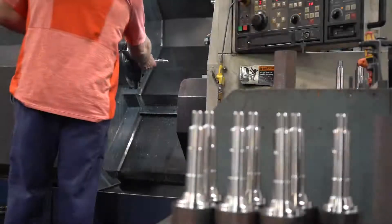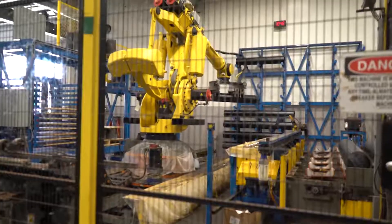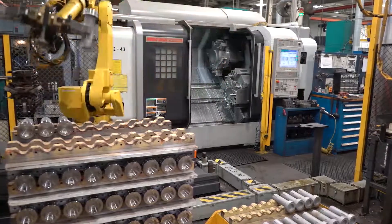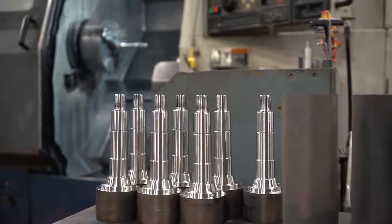To deliver quality fire pumps, Waterous continually invests in its people and machinery. Recent purchases of robots, machining centers, and critical measurement devices assures you that Waterous pumps are made to strict standards — standards that are required to meet and usually exceed NFPA standards.